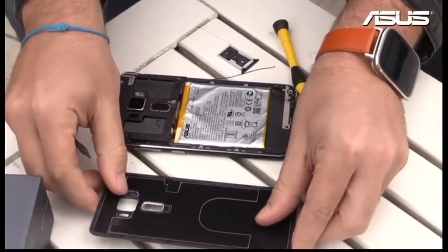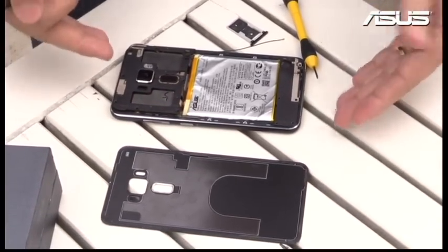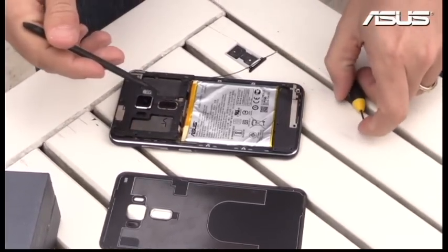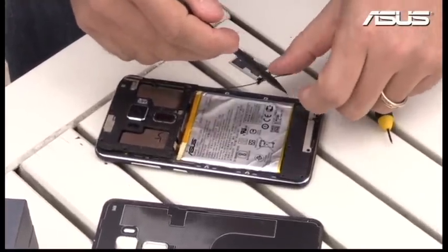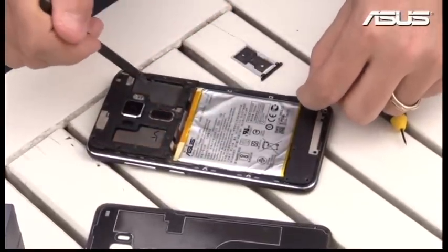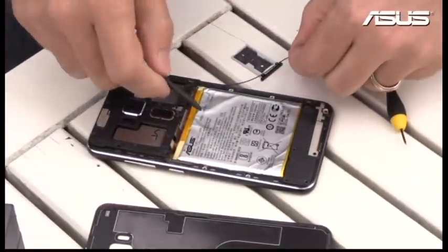I don't recommend you guys to do that at home. It's really really thin and really strong. This is the 5.5-inch Zenfone 3, and you can see here this cable — I just attached this cable, which is the antenna connection from the main motherboard to the daughter board.